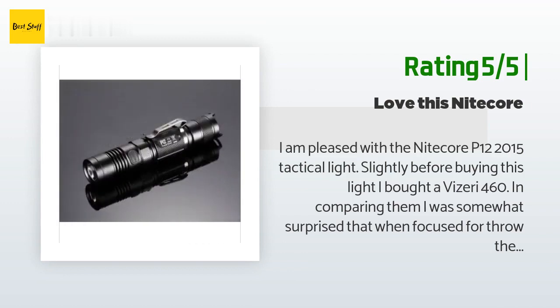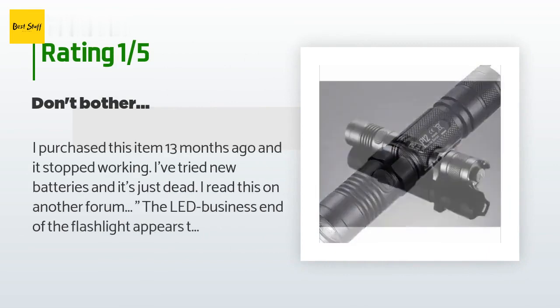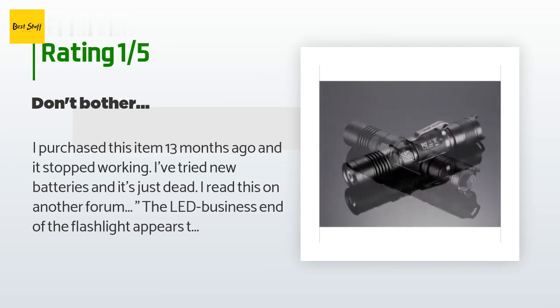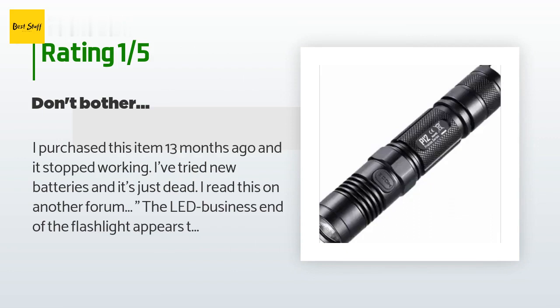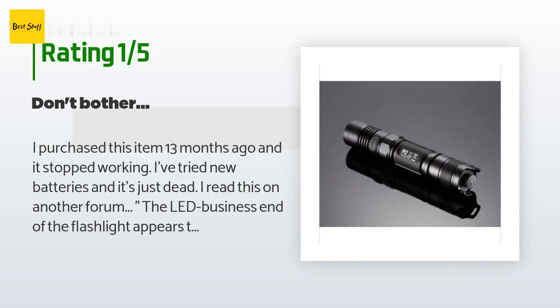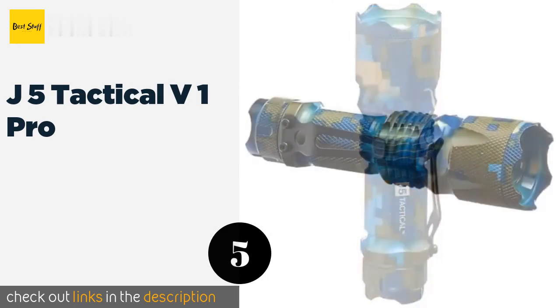Those factors make me pleased with the Nitecore. An unhappy customer said: 'I purchased this item 13 months ago and it stopped working. I've tried new batteries and it's just dead. The LED end of the flashlight appears to have its electronics permanently press-fitted in and is not serviceable. It's a shame, because if Nitecore doesn't replace this lemon with a model of equal value, I will never purchase another Nitecore product again.'